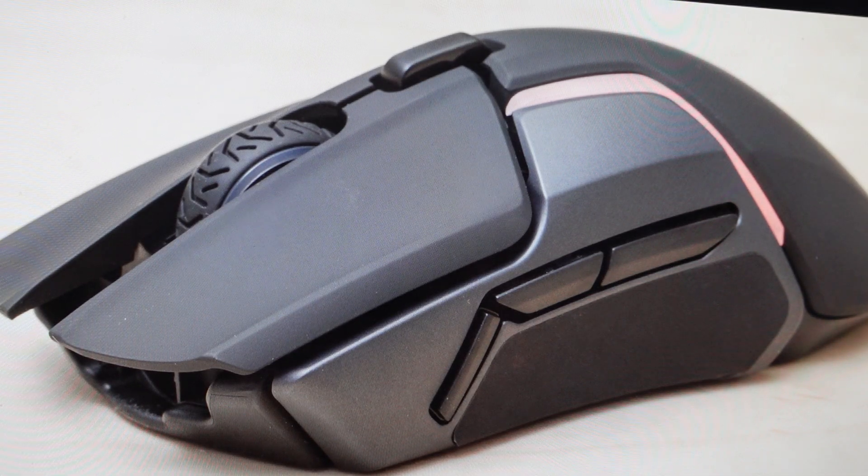Hey everybody, this is a real quick video in case you have a SteelSeries Rival 650 gaming mouse, either the wired version or the wireless version, and you need to do a hard reset to the factory default settings on it.